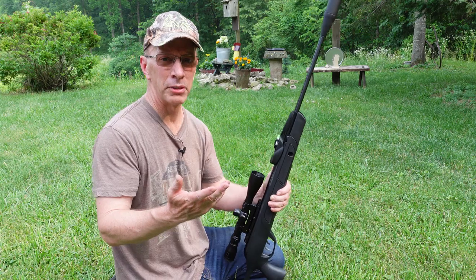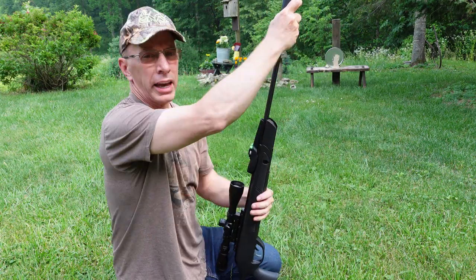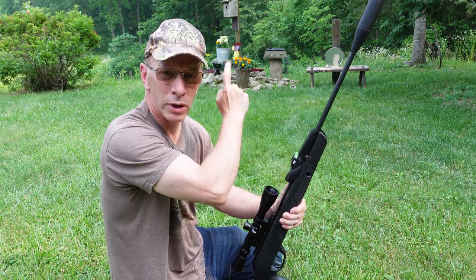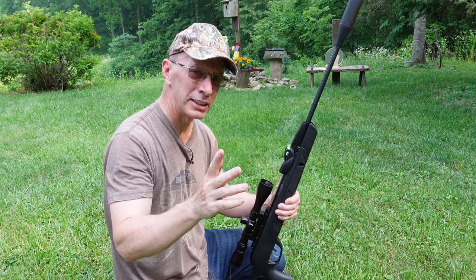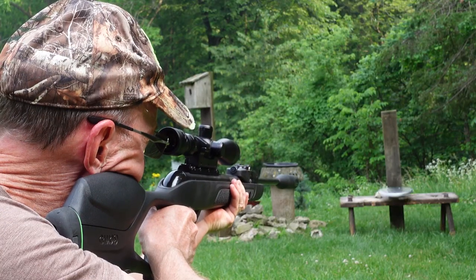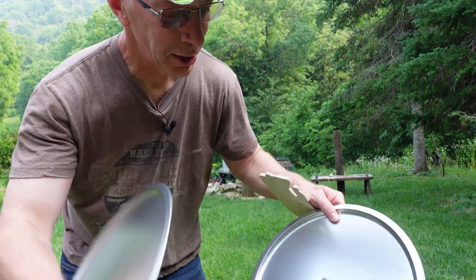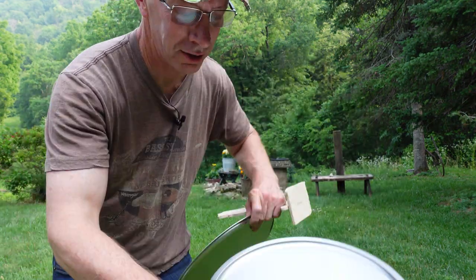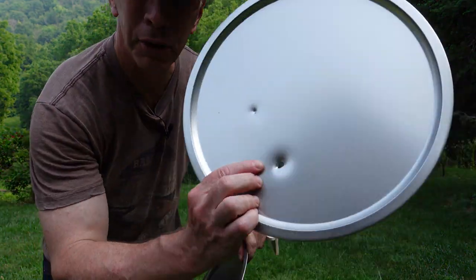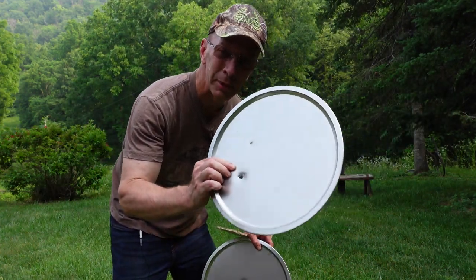I'm going to do the same thing — I'm going to go ahead and cock the Gamble Magnum and shoot that wooden chipmunk with the two pizza pie tins to see how far the pellet goes in. You can definitely see there's a little more power — made a little bigger hole right here. Cleaned through here and went through the second one. So there's a huge difference between the Magnum and the Fusion.